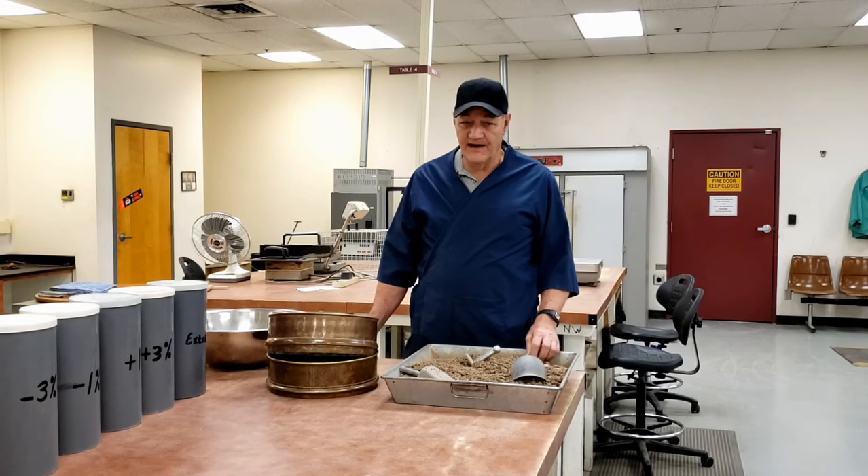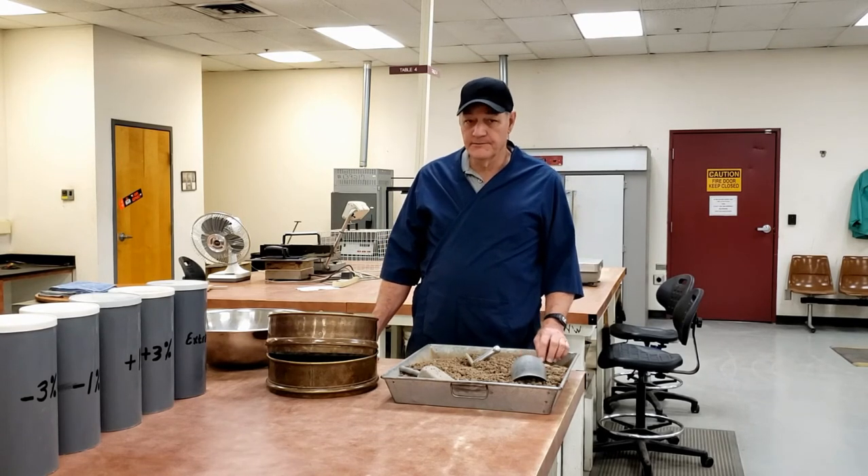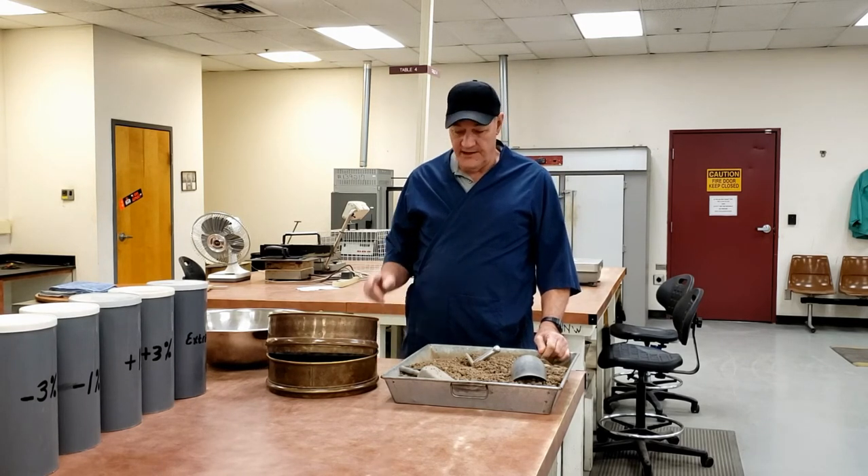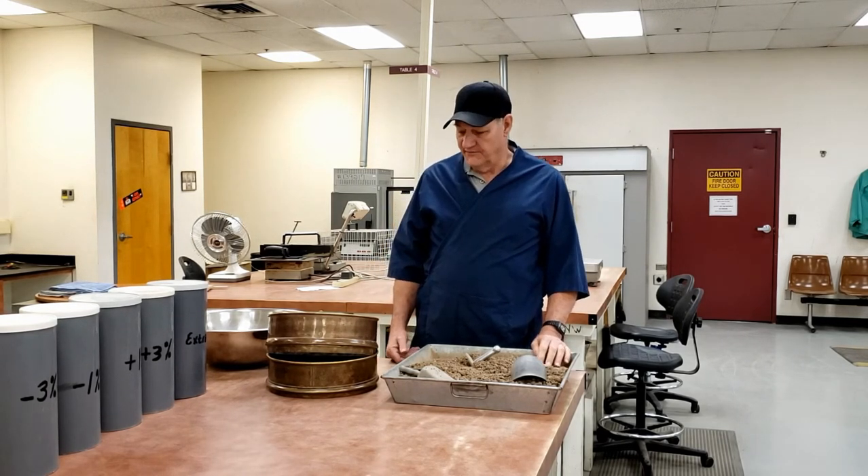This is Arizona 225, the lab proctor. There's also an Arizona 245, which is also a lab proctor and is an alternate method D. Arizona 225 is method A.